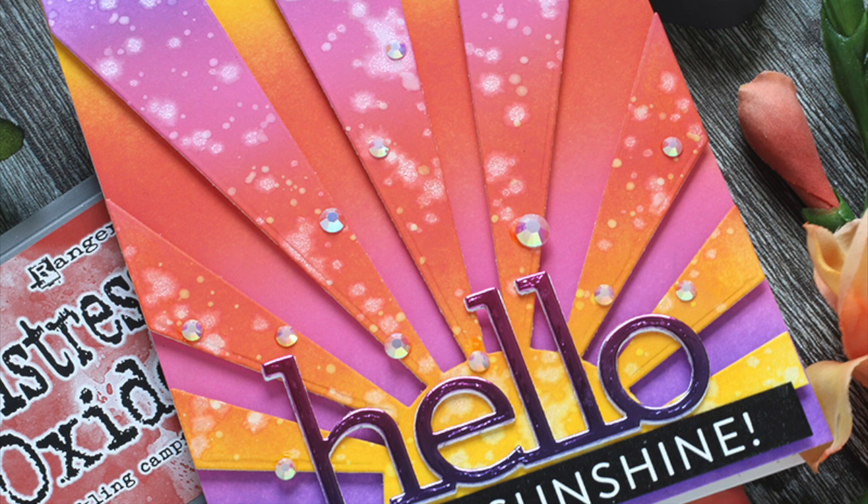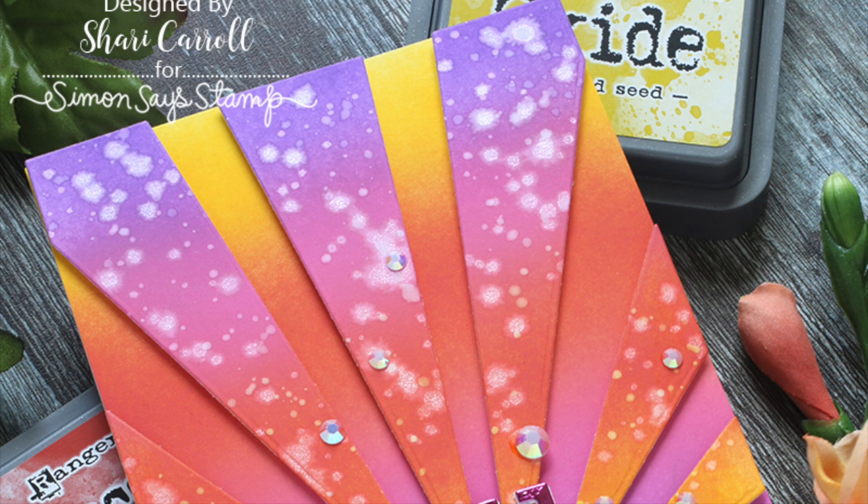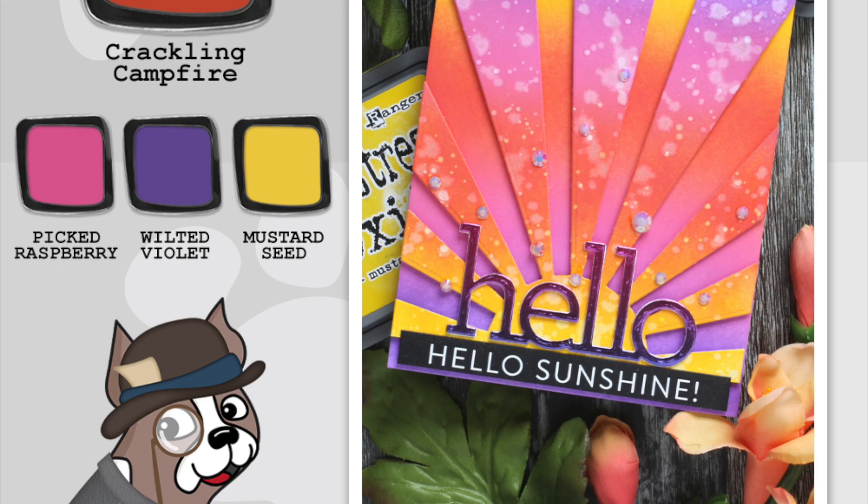Be sure to check out our blog — I have a list of other distress ink color combos there — and as always, thanks so much for watching.